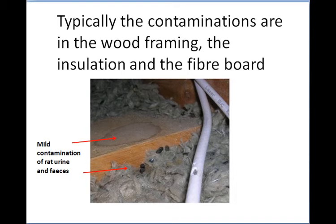The first area of course is the wood framing, which is obvious. This shows a mild contamination, and there's also some rat poo there that gives you an indication that rats were in this area.